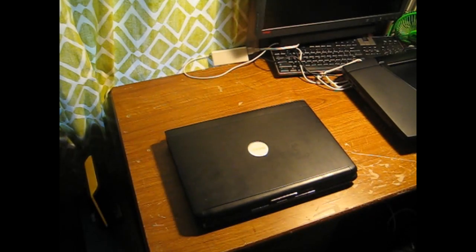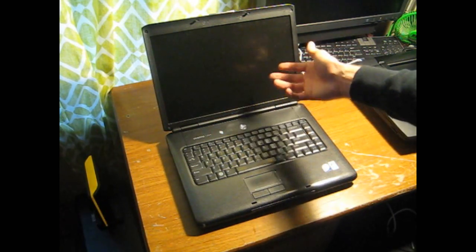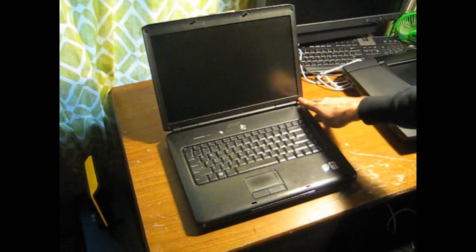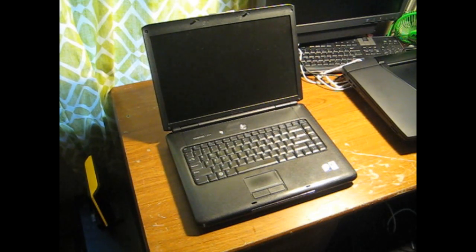I will start digging in. I know that there are tutorials already on YouTube showing you how to replace the display. It's pretty simple — you just get this thing off, unscrew the hinges for the display, there are screws under here, take the bezel off, and basically just kind of pull it out. It's surprisingly simple, if I remember correctly.